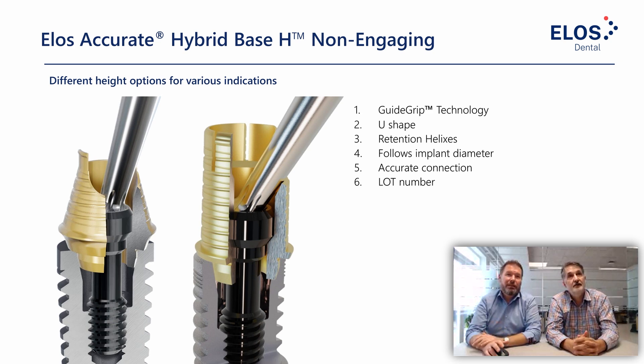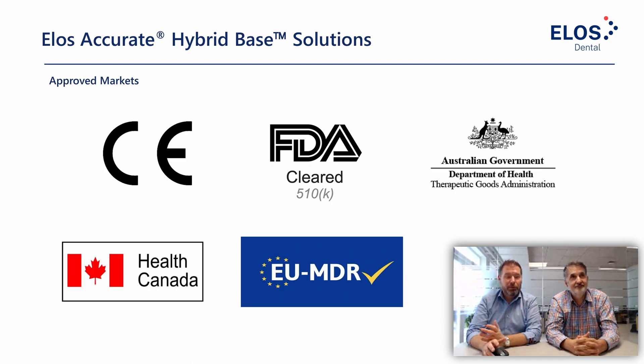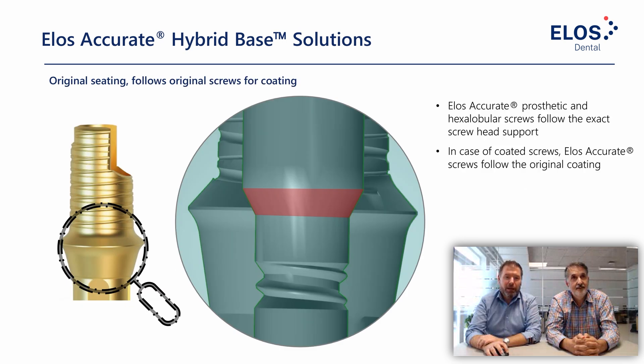The retention helixes really add to surface area and build mechanical retention. The U-shaped angulation we already discussed. When it comes to implant-supported restorations, regulatory aspects are extremely important — we take this very seriously and have all regulatory approvals in our main markets.